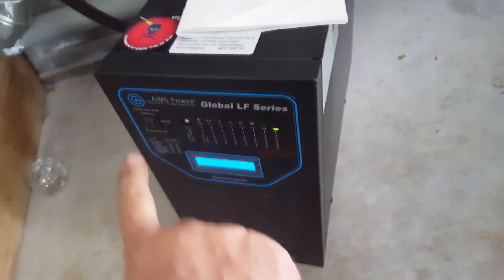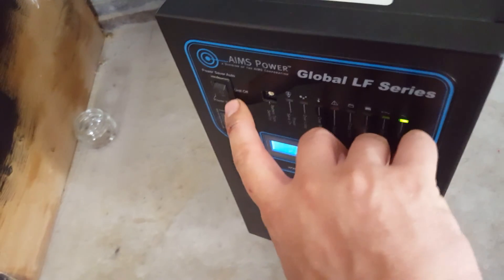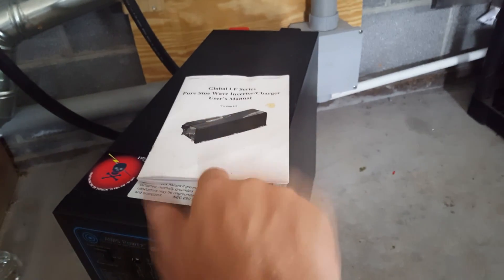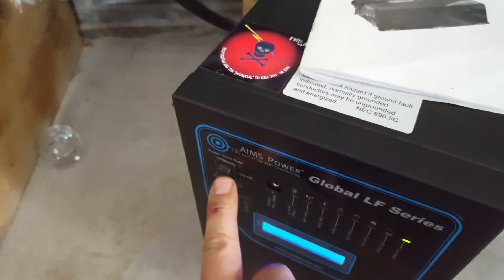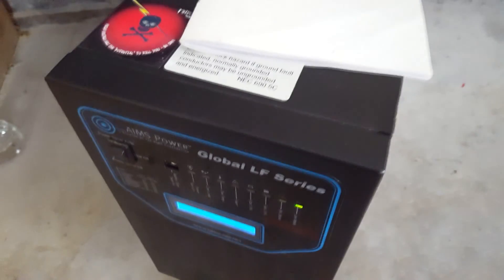It keeps switching to 50 Hz whenever the power is switched off. Sometimes it switches to 50 Hz — like this morning I flipped this on and it was at 50 Hz, even though I didn't disconnect the power from the inverter. There was still power on it, so it should have kept its memory. Sometimes when you flip this switch off, it switches to 50 Hz, which is really bad.